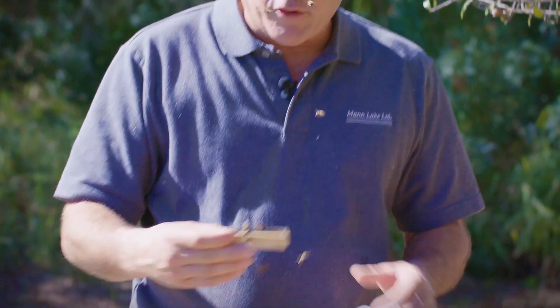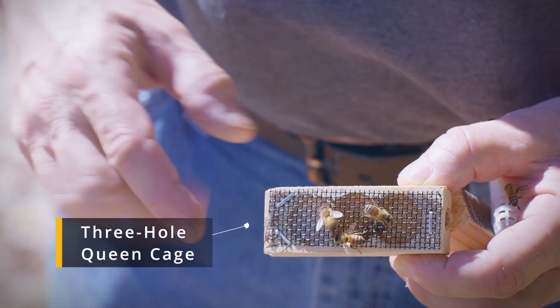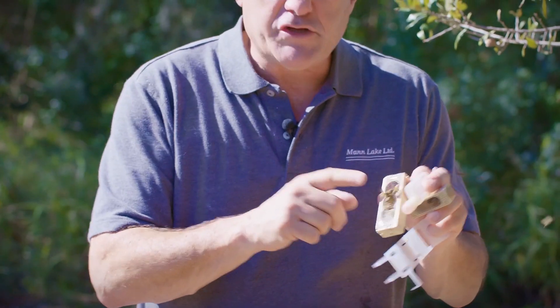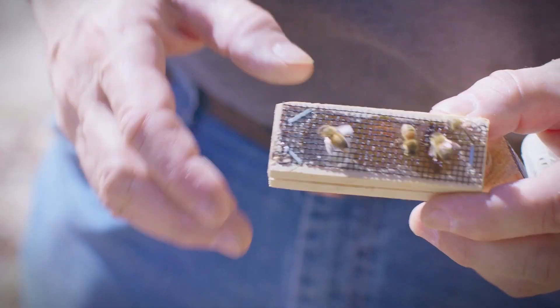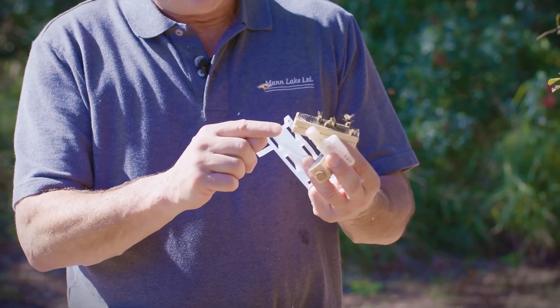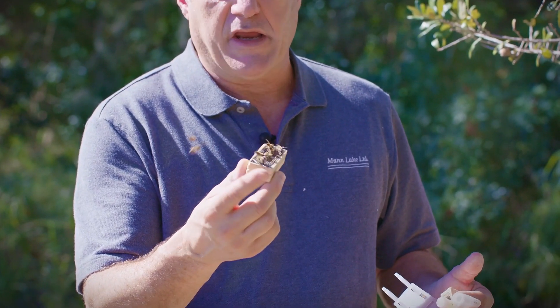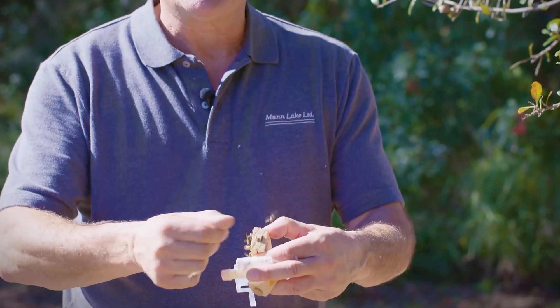The last one is called the Benton queen cage or the three-hole queen cage. It's got three holes; the third one is partly covered with fondant candy, which keeps the bees from getting in. This one will generally come with attendant bees. It has candy on one end and a cork on the other. We don't want the bees to eat through this candy within three days, so I generally put a piece of tape over it so the bees can't get in, then come back in three days and either take that off or pop the cork with a knife.